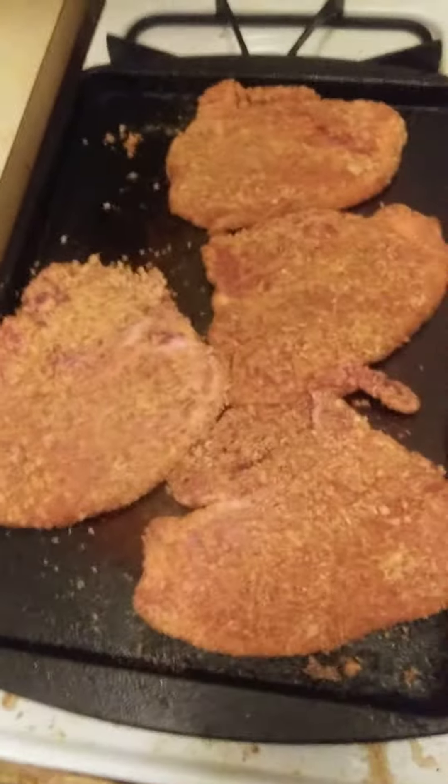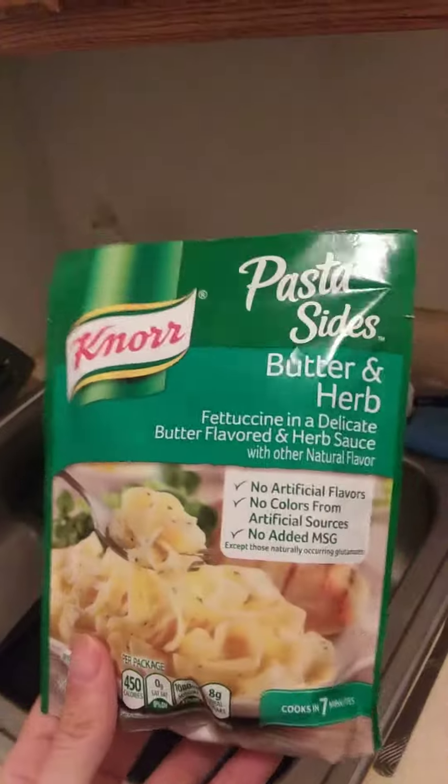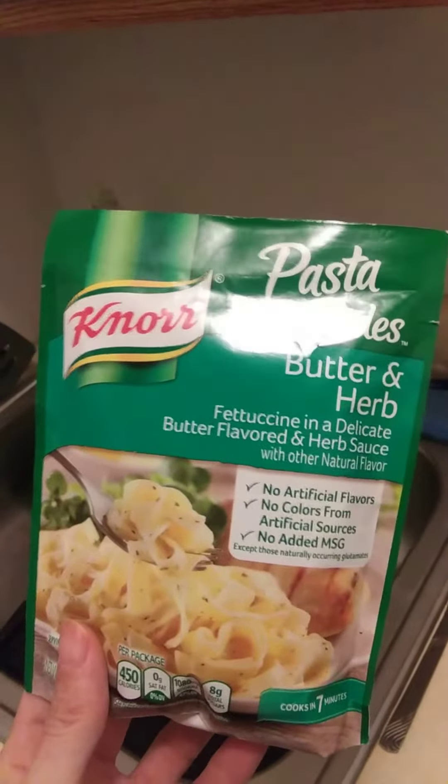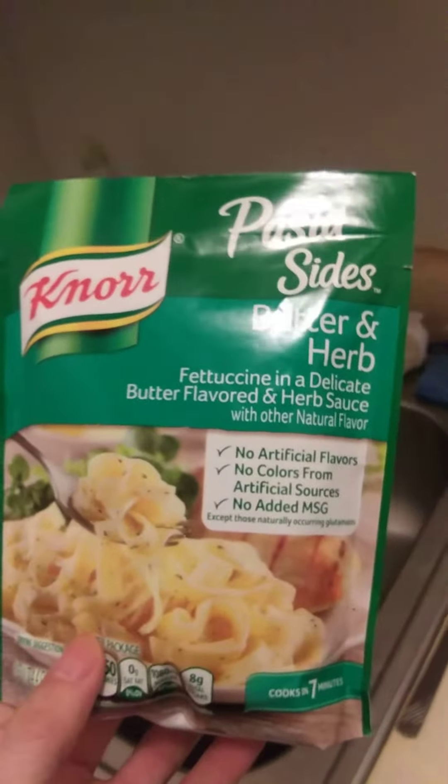And with that, a side dish — I am going to be having Norah's Pasta Side Butter and Herb. Fettuccine with a delicate butter flavor in the herb sauce with other natural flavor.